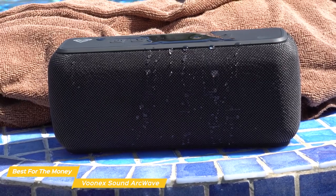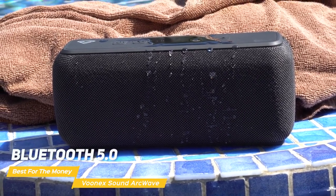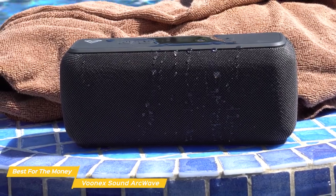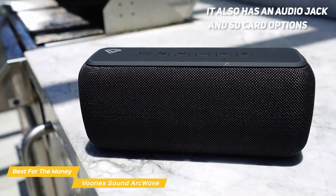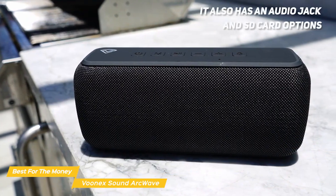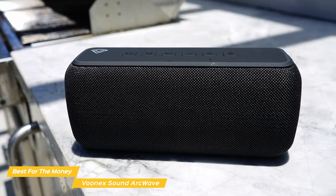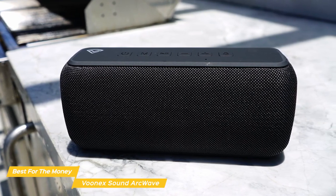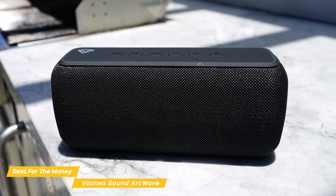In terms of connectivity, the ArcWave has you covered. It has Bluetooth 5.0, which means it connects quickly and stably. Plus, it has a range of up to 100 feet, which is impressive for a portable speaker. It also has an audio jack and SD card options for easy connection to devices that don't have Bluetooth. The unit is sturdy and lightweight at under 3 pounds, so you can easily bring it along in your backpack or purse and enjoy it lounging, hiking, or camping.